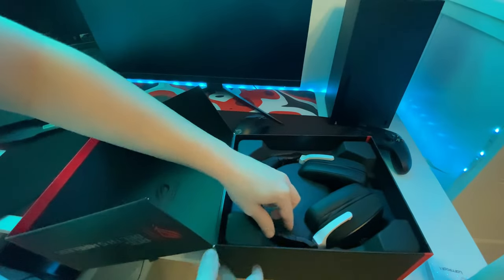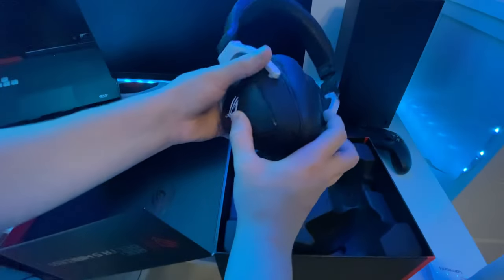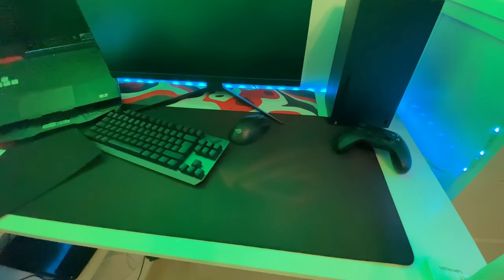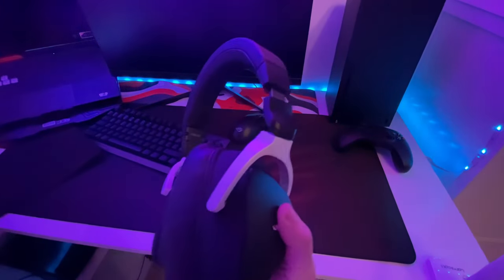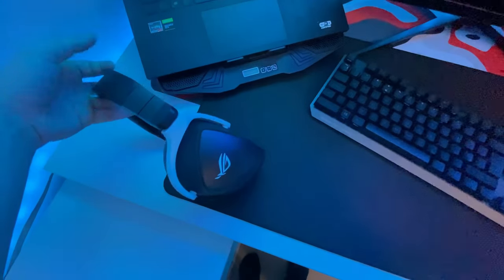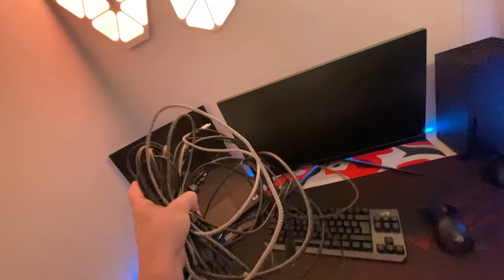I also got a new headset from ASUS — the Delta S Wireless. The sound quality is amazing, and it's really useful since my old headset broke a few days ago. They are wireless with AI noise cancellation and can actually pick up and reduce 500 million background noises. The mic is really good as well. The link is in the description, and now I have all these cables I need to plug in for everything to work.